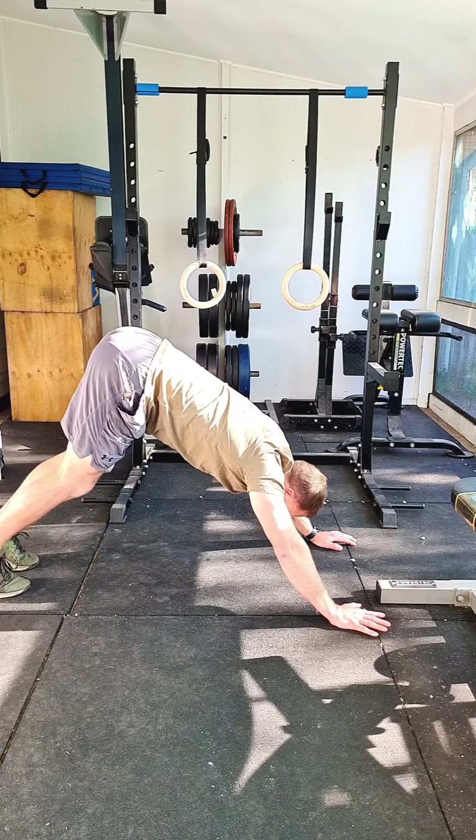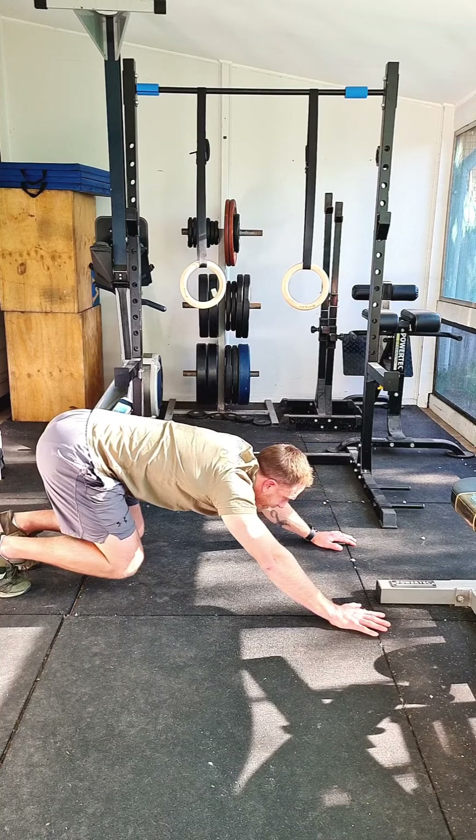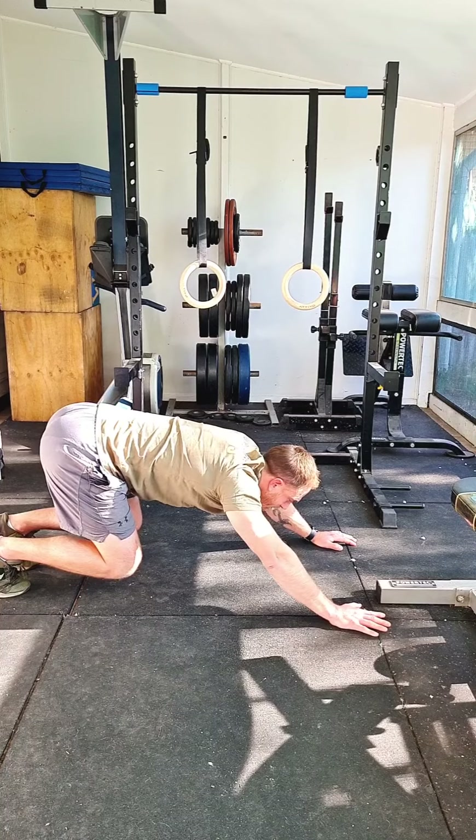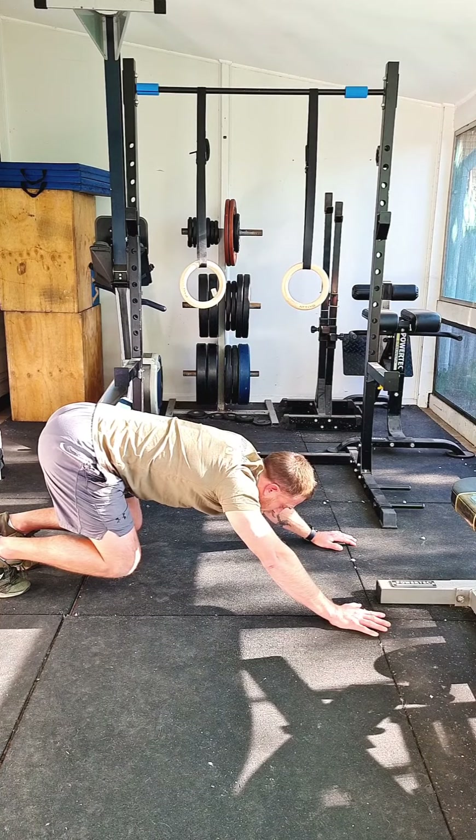You can raise your butt up as high as you want or bend your knees as much as you want, just as long as your knees do not touch the ground. This is a really good position to take the pressure off your shoulders and allow them to rest.